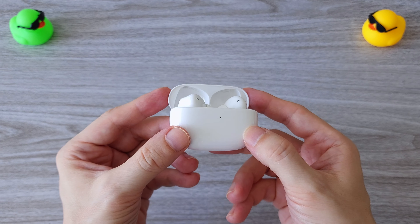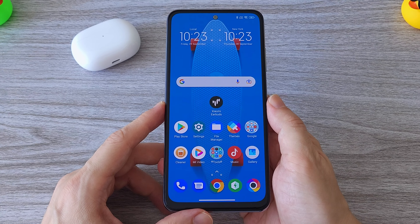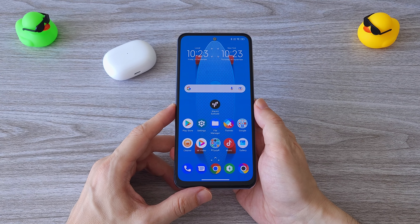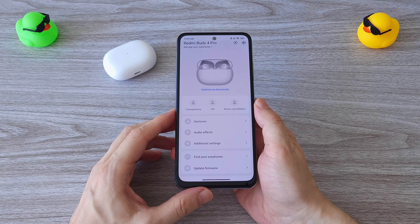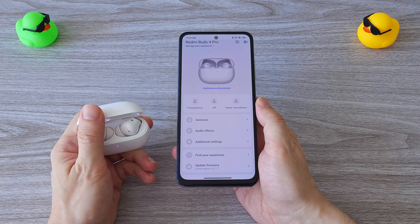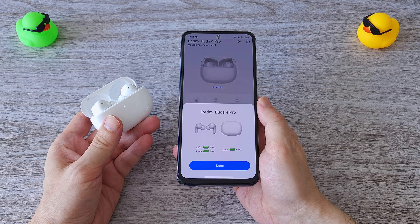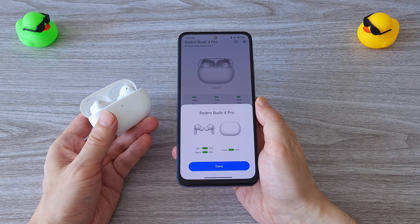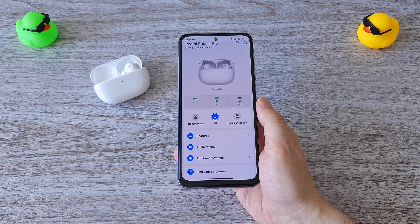We have two options to connect the Redmi Buds 4 Pro: one is with the Xiaomi earbuds app and the other as a standard Bluetooth device. A pop-up connection is also available with Xiaomi and Redmi devices. Even without the Xiaomi app you can still switch between the different noise cancelling modes, but to take full advantage of all the features you'll need the Xiaomi app.